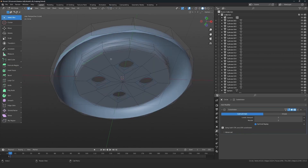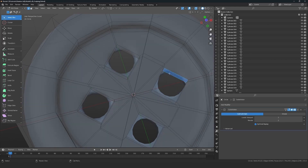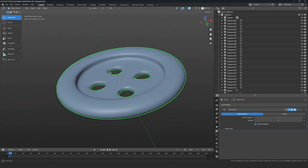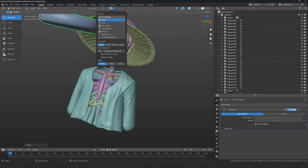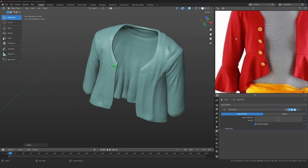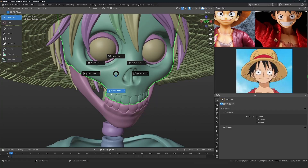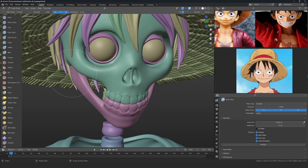Fun fact: Indians invented buttons. To place the buttons I enable snapping and use Align Rotation to Target so the button automatically aligns with the cloth surface, though I still fix it manually. With that, the buttons are done and the modeling is complete.